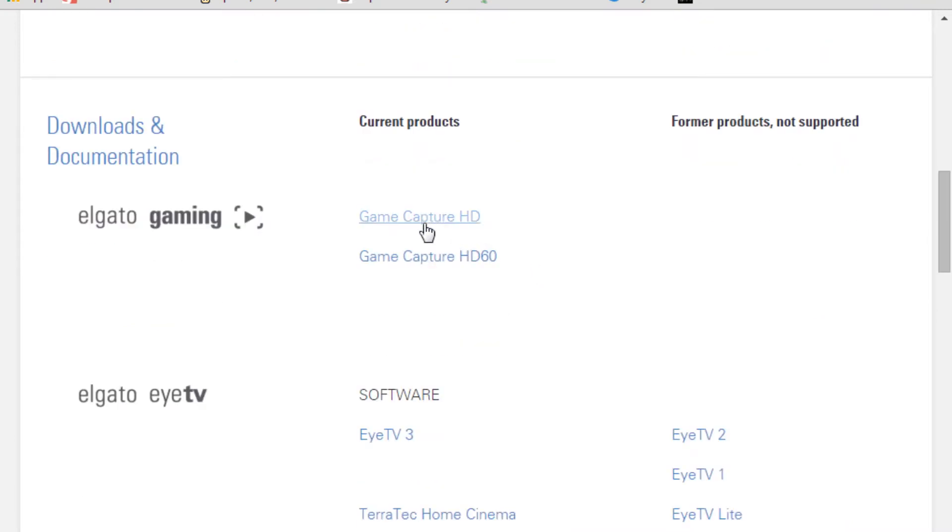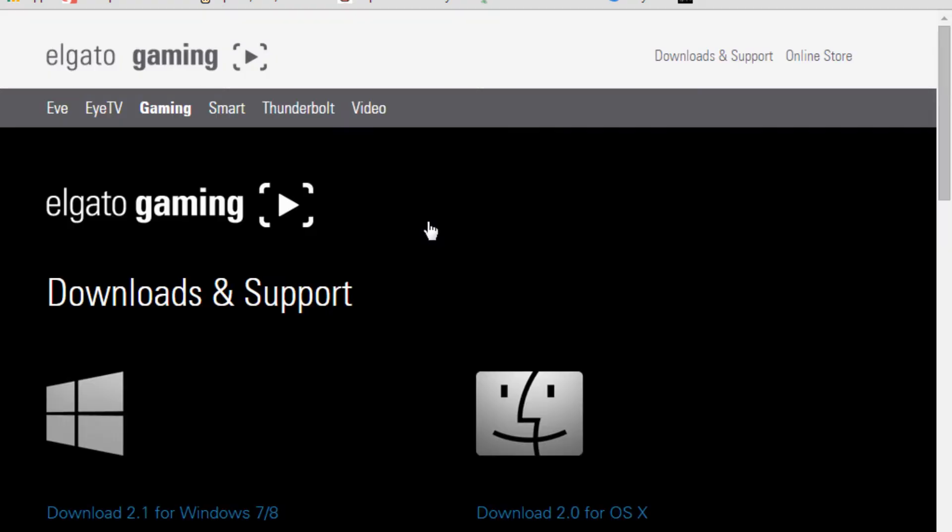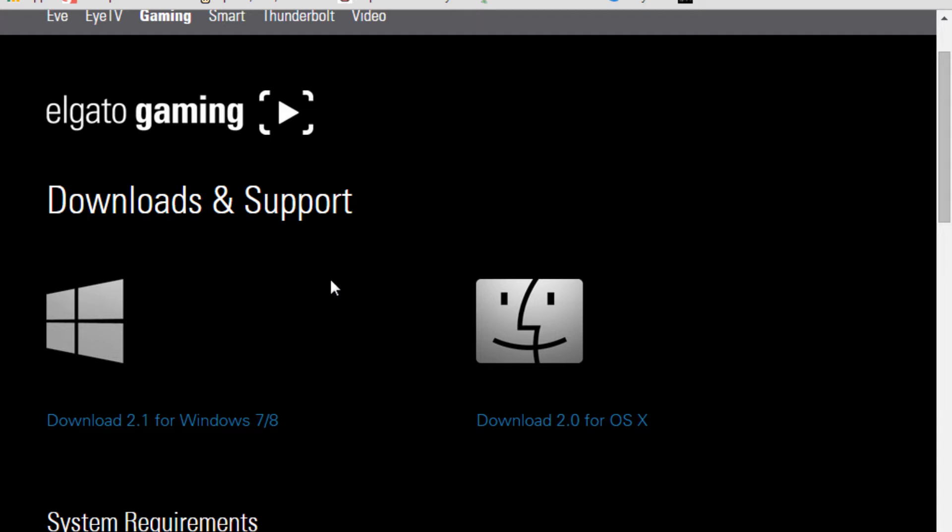Come down and go to GameCapture HD, or GameCapture HD 60 depending on which one you're using. There will be two downloads here: Windows 7/8, or OS X. I'm really not good with the Mac product, but I'm using Windows so I'm going to download it here. Once it's downloaded, you promptly install it. Then when it's installed, you boot it up.